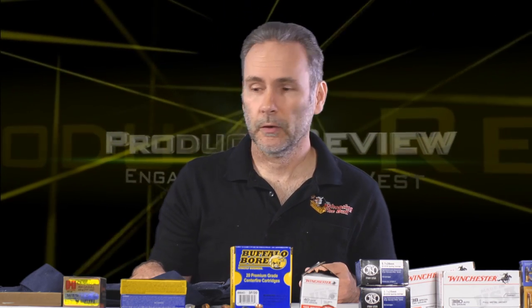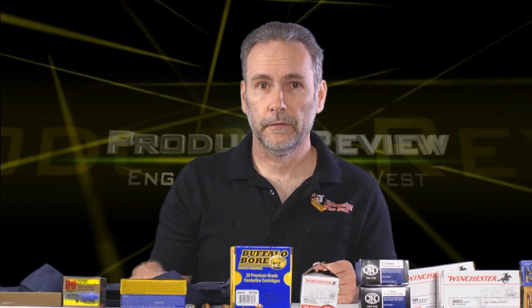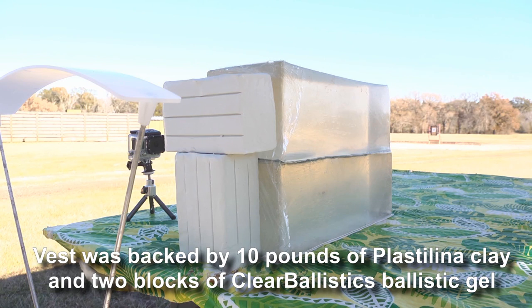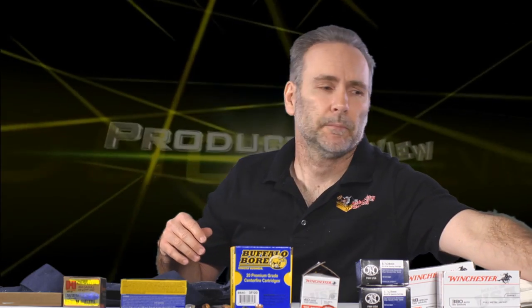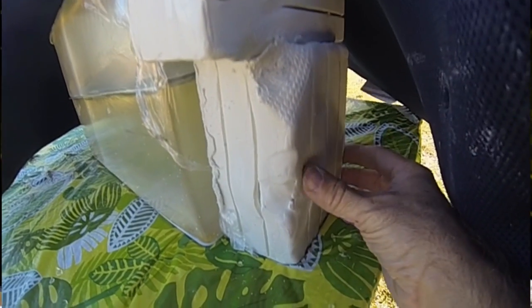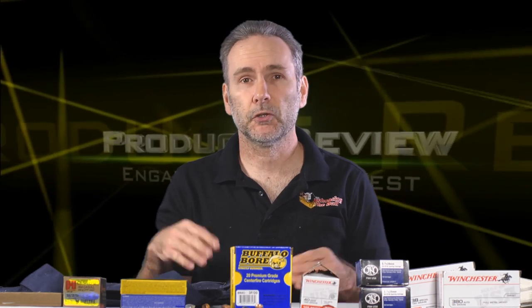I took a huge assortment of guns out to test this — everything from a .22 LR pistol up to .357 Magnum, and also some things it's not rated to stop, to push it to failure. I had plastilina clay backing it up. The .22 LR and .380 — no problem. The 9mm barely left a mark on the clay, nothing of any significance. The .38 Special didn't even register.